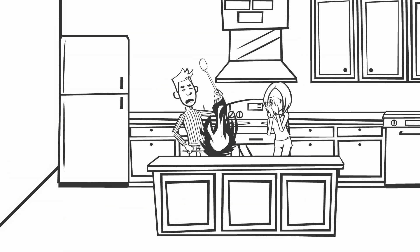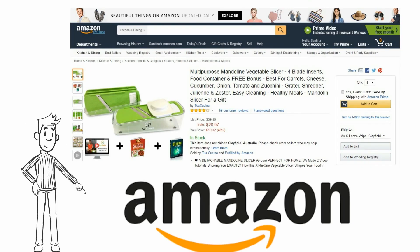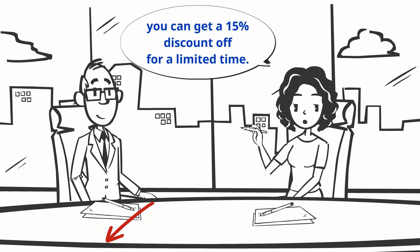If you want to cook healthy meals but don't have too much time, then you'll love Toolkuchita's mandolin slicer, which you can get on Amazon. By clicking on the bottom left-hand corner of this video, you can get a 15% discount for a limited time.